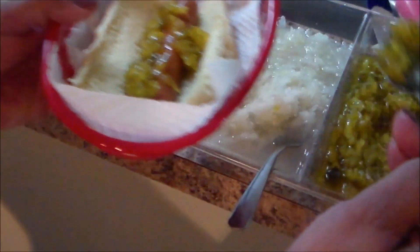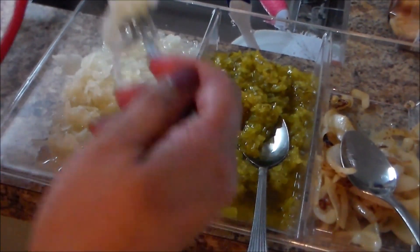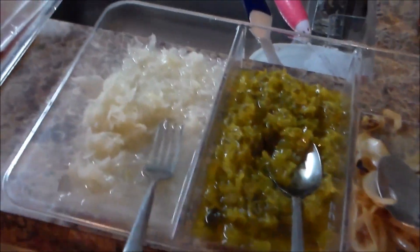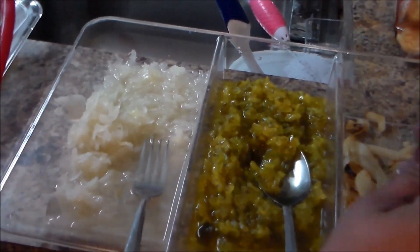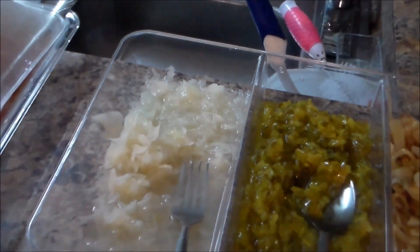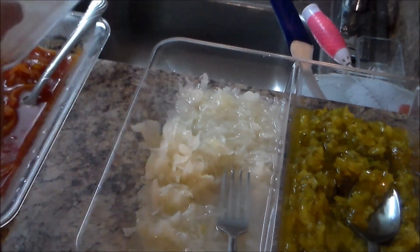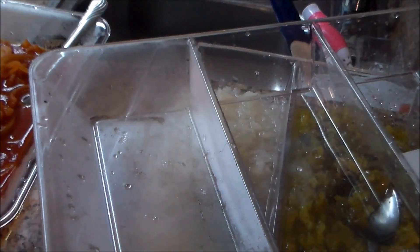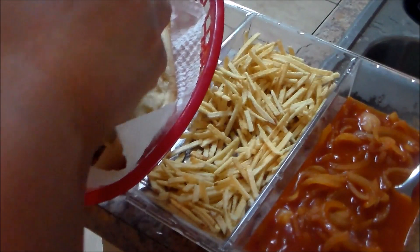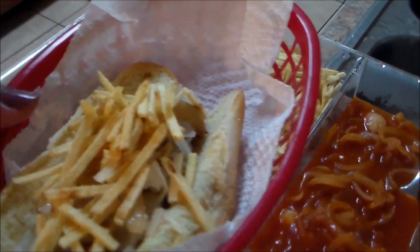I'm putting some relish — sauerkraut — try to drain the water. Usually in Puerto Rico all these toppings are stacked on. Then I'm going to put caramelized onion because I like it. You should put the mayo, mustard, and ketchup first, then the potato sticks on top — but I did it backwards. Anyway, everything is going to the same place!